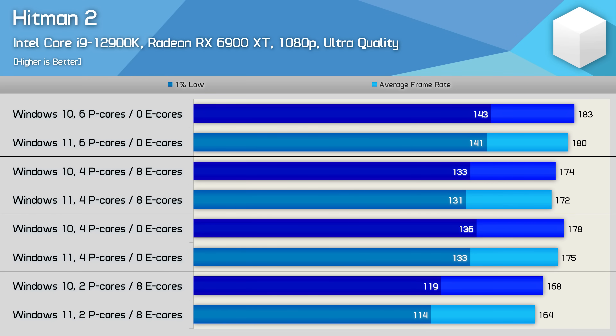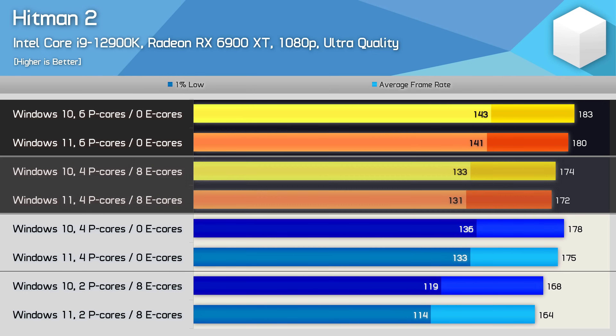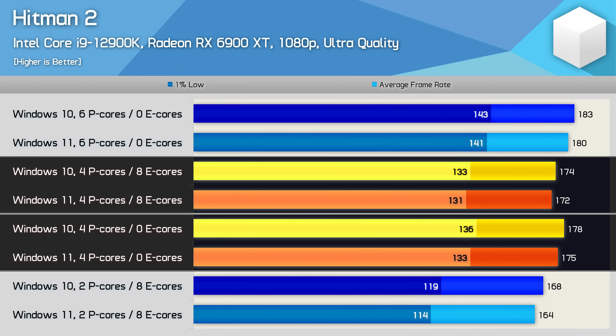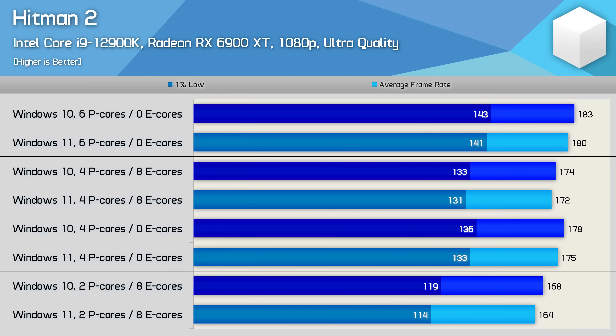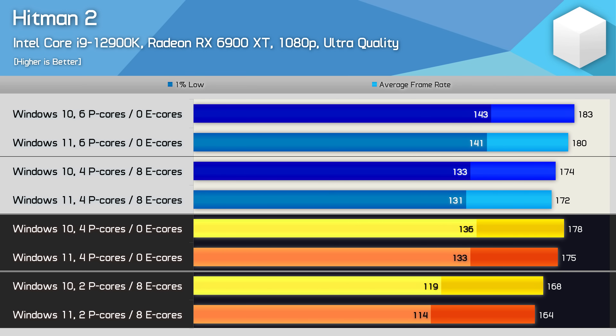Moving on to Hitman 2, we again find very similar results between Windows 10 and 11, though this time Windows 10 was consistently a smidgen faster. The performance variations between configurations are similar to what was seen in Rainbow Six Siege, especially when looking at the 1% lows. We see that 6p cores are up to 8% faster than a 4p plus 8e configuration. We also find that 4p cores with no e-cores is faster than 4p plus 8e, though only by a few percent, so performance goes mostly unchanged here. Despite utilizing the e-cores quite heavily, performance hasn't improved. When more heavily utilizing the cores by reducing their numbers, 4p cores are up to 14% faster than 2p cores with 8e cores — similar to the more extreme configurations in the previous video showing up to 20% margins, but these are more realistic configurations.